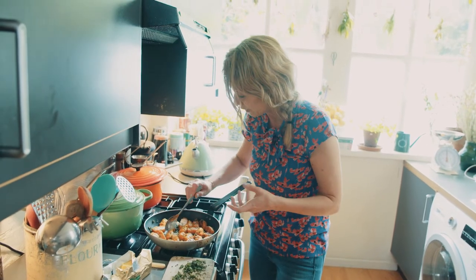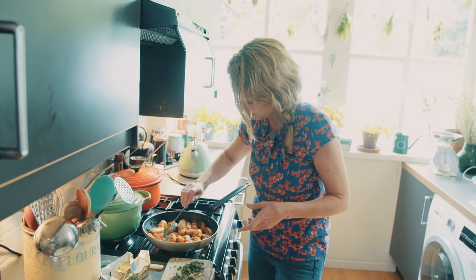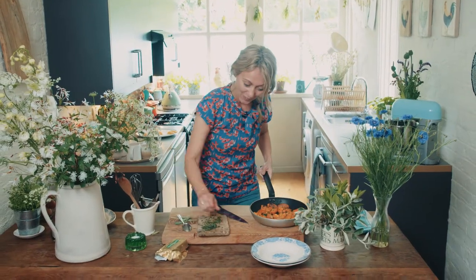I turn up the heat a little bit just before I take them off, just to make sure I've got that crispiness. It smells so good.